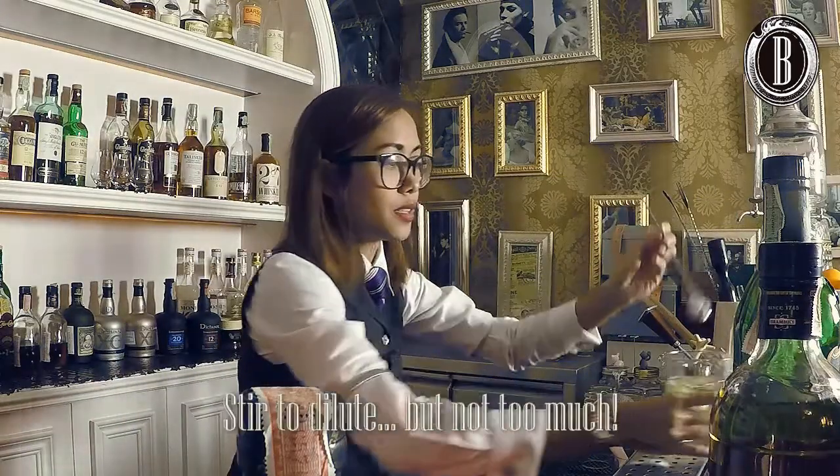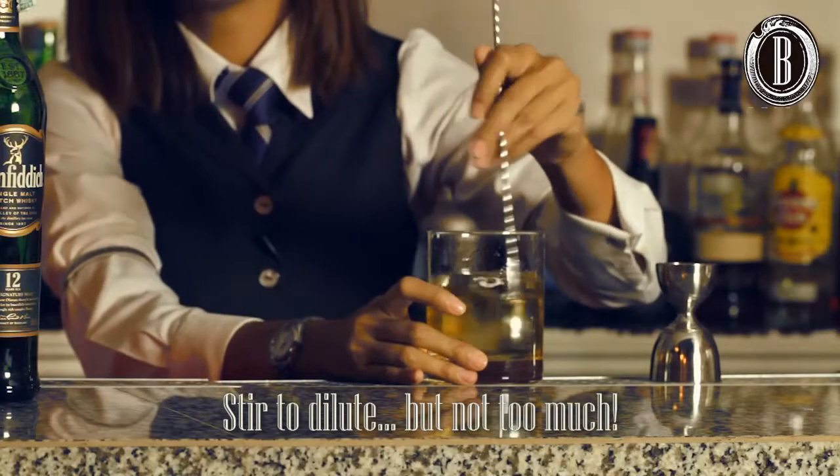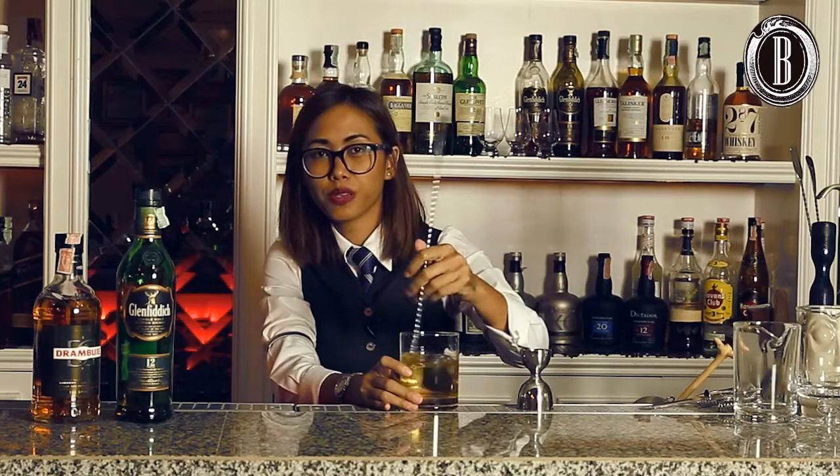And stir it, just to dilute it a little bit. But you don't want this drink to be diluted too much. It's supposed to be bold.